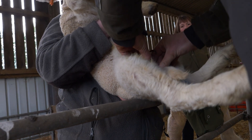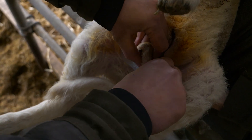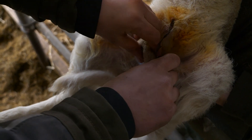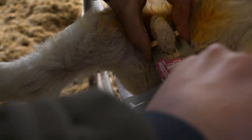One thing to look out for when applying the clips to the scrotum is to make sure you're doing that over the legs and not under the legs, so that the testicles are above, not below, and just to make sure you haven't got any additional skin or teats in that area as you apply the applicator.